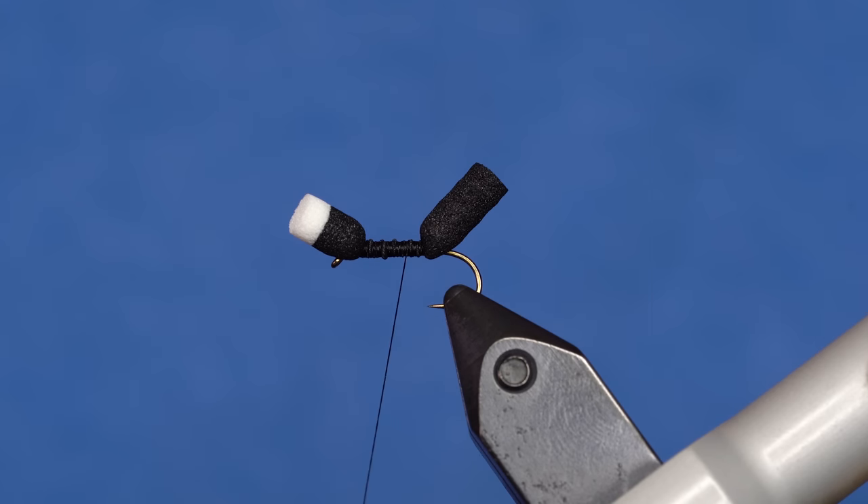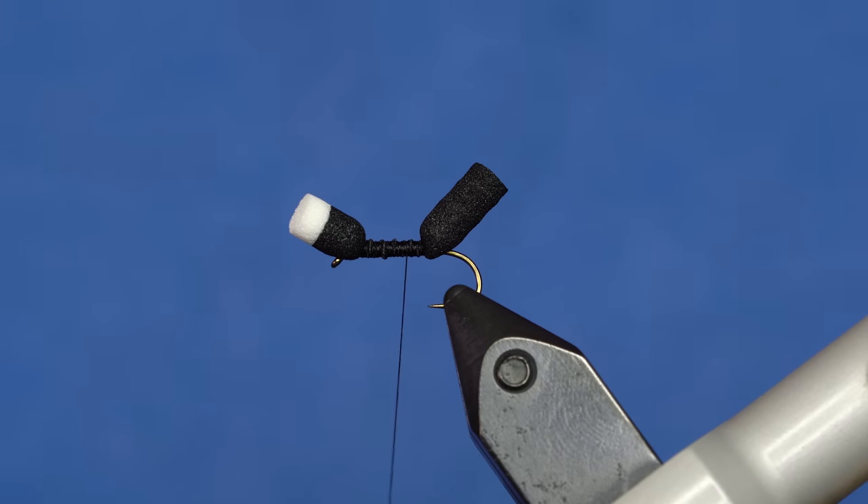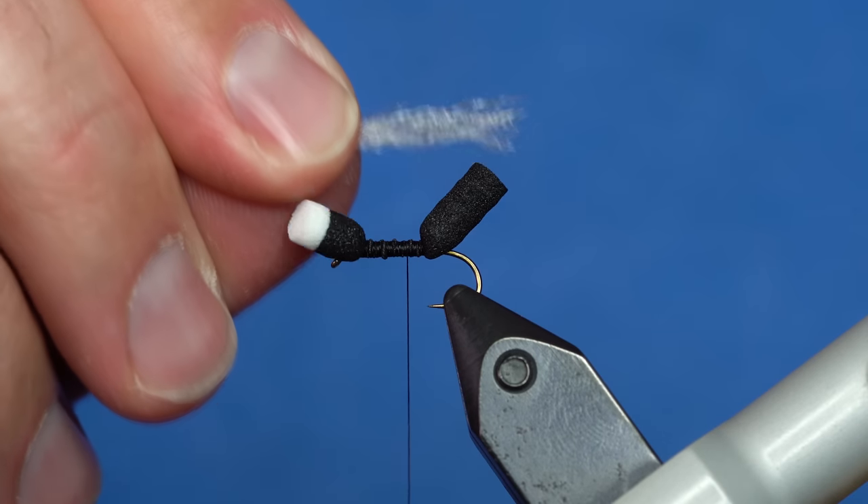So now we've got the back end and the front end of our fly. Next up, I'm going to add the wing. This is EP Trigger Point — I don't have my packaging anymore, but it just comes in a hanked strand like that. This is just white. This is one of the key parts of this fly.